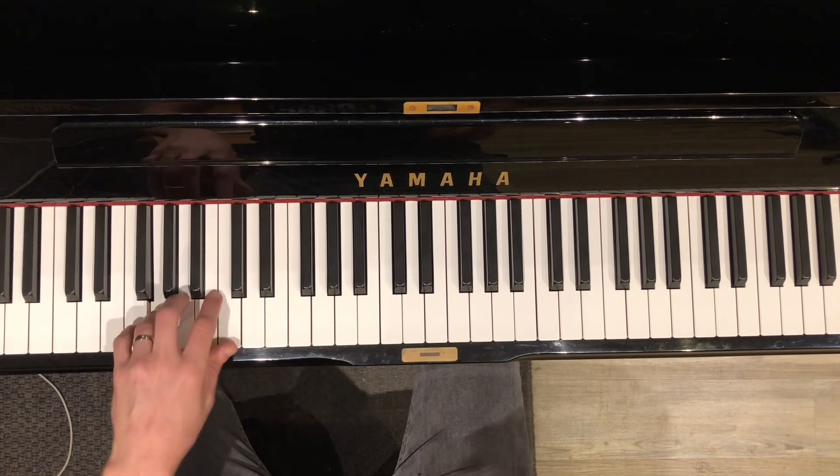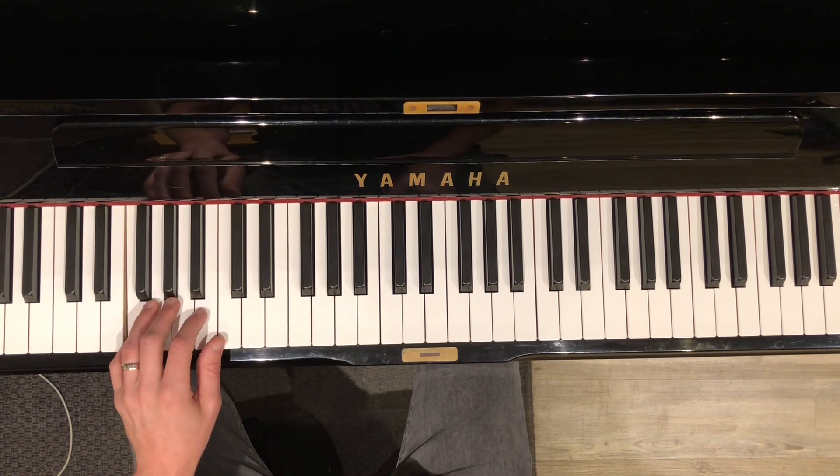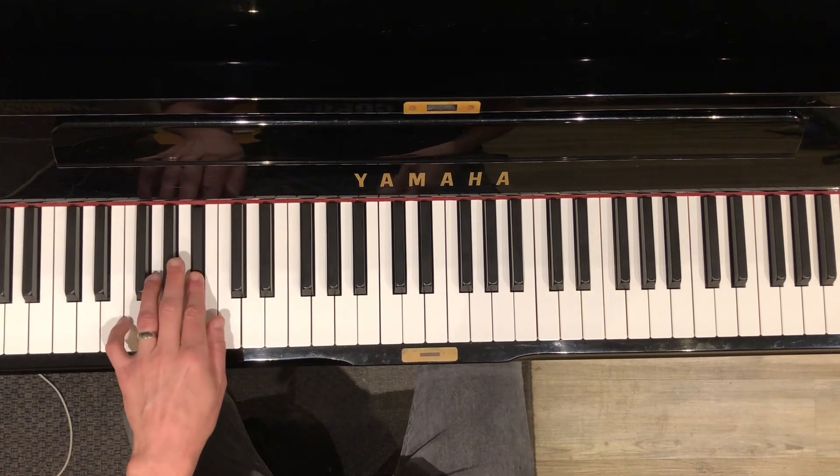And the chorus is just G, F. Then back to C, G, Bb, C.